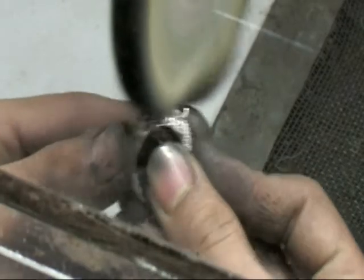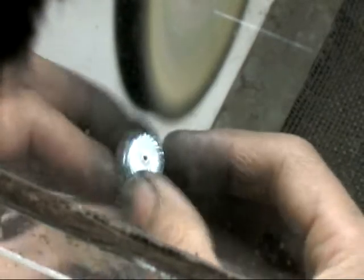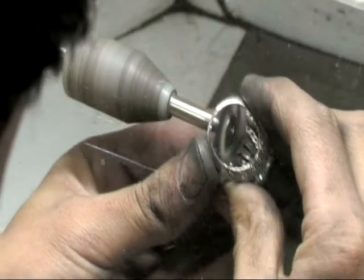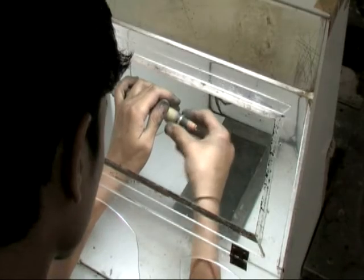Once all the stones are set in the Taurus ring, it's off to the finishing room. Again, like before, there are many steps in between. It's not just one quick polish — they may go through three or four different stages of different polishing compounds in order to get the bright finished look that ends up being what you see on your finger.